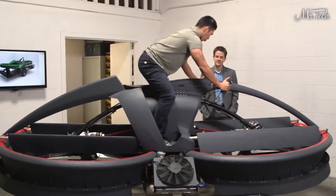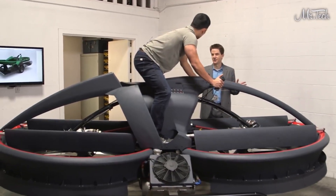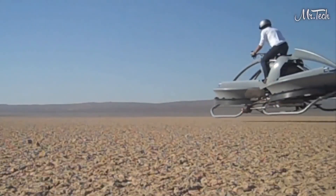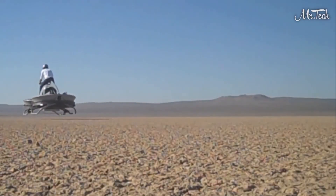You're going to need about two hours of training to fly this vehicle pretty effectively. Because the Aero X flies below 15 feet off the ground, you don't need a pilot's license to ride it.